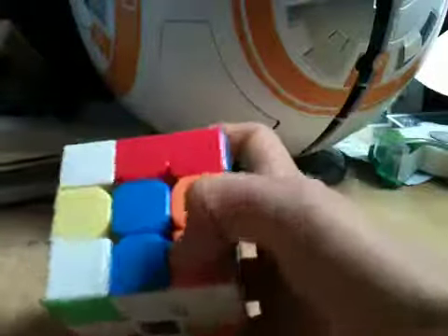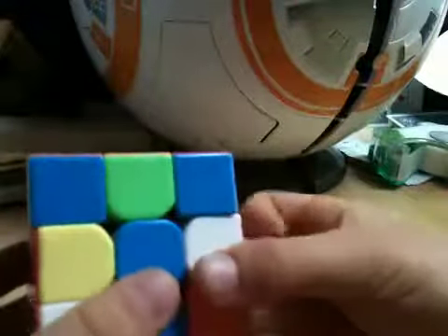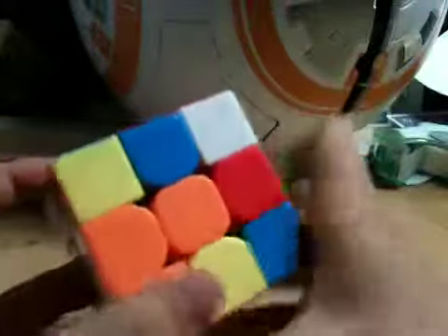So here's one — it goes right up here. So then you go F prime, D prime, F. And that should insert the corner.